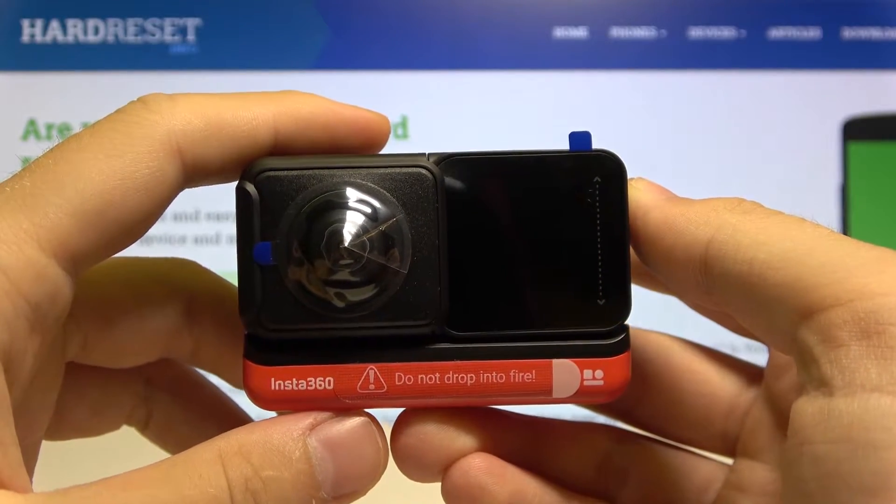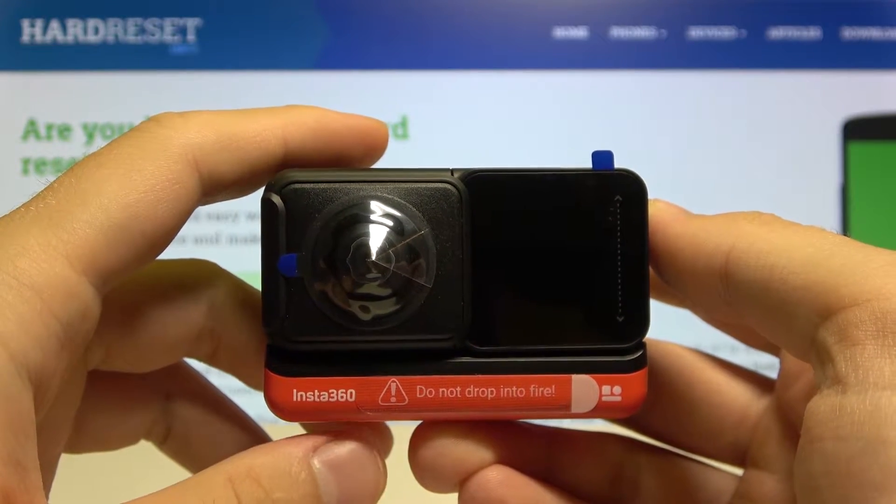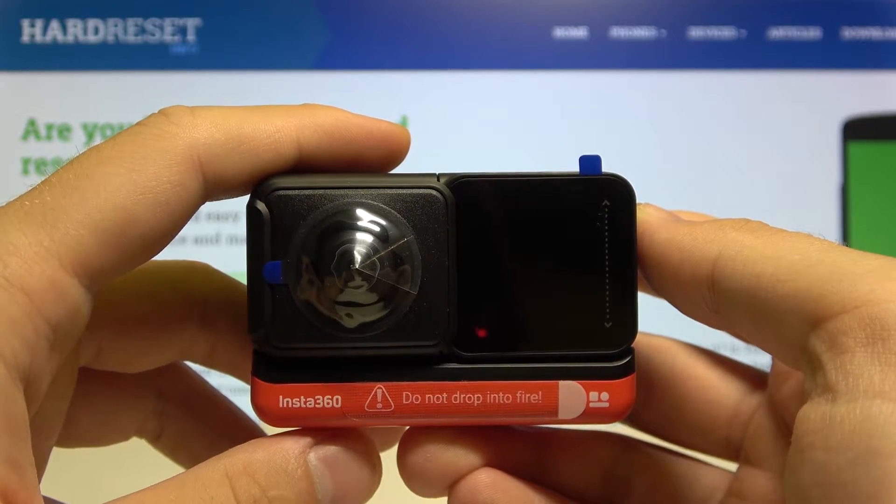Welcome! In front of me I have the Insta360 ONE Air Twin Edition camera, and I'm going to show you how you can switch the USB mode between iOS and Android.